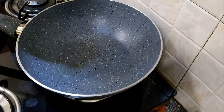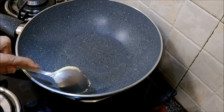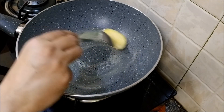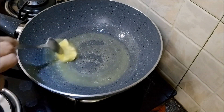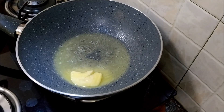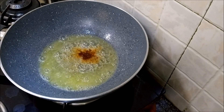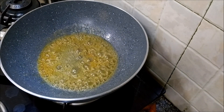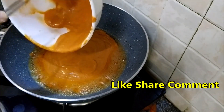Heat the pan, add in a bit of oil and about a tablespoon and a half of butter. We are adding butter at the very last stage — that is just to make it a low-fat recipe. If you want, you could add butter to the tomato gravy earlier. Just let that melt, add in a tiny bit of Kashmiri red chili powder, and mix. Add in the gravy.